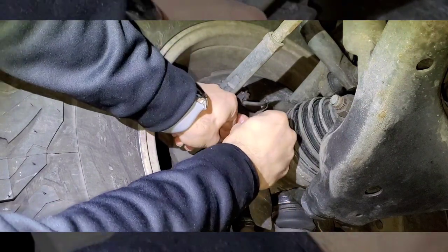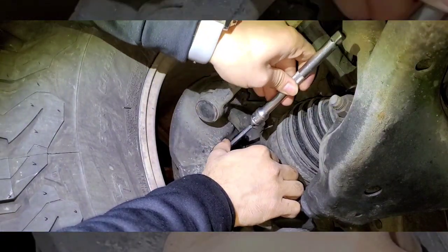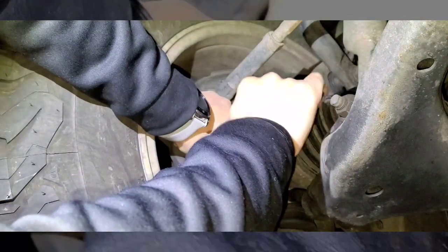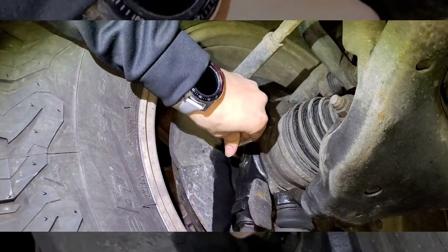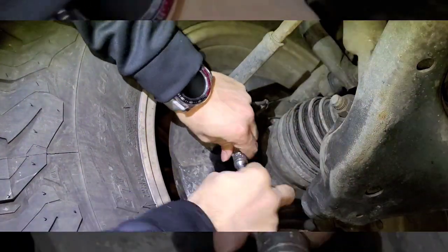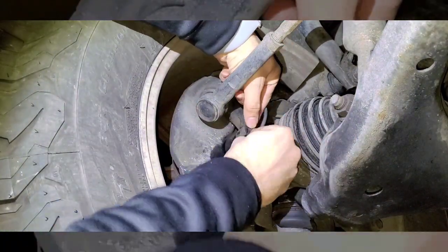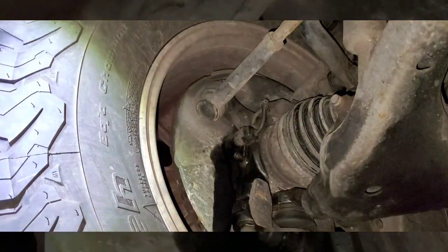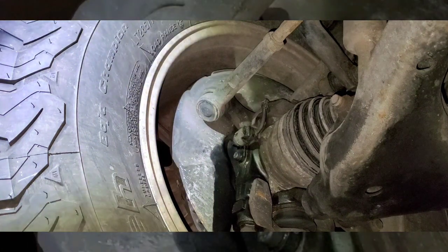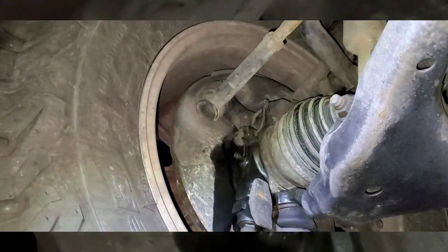To tighten it — same process — you have a better grip with the extension. Then plug it back in, and that's all there is to it.